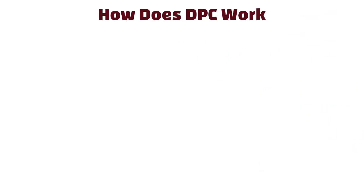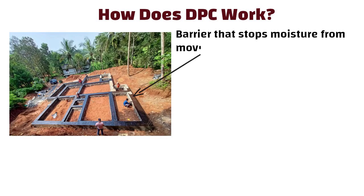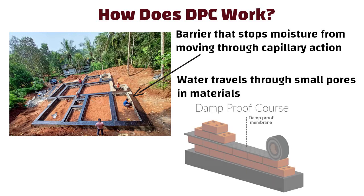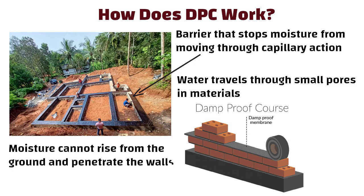How does DPC work? The DPC material acts as a barrier that stops moisture from moving through capillary action, which is the process where water travels through small pores in materials. By interrupting this process, the DPC ensures that moisture cannot rise from the ground and penetrate the walls of the building.